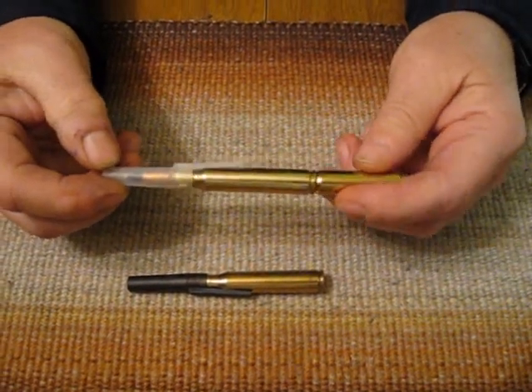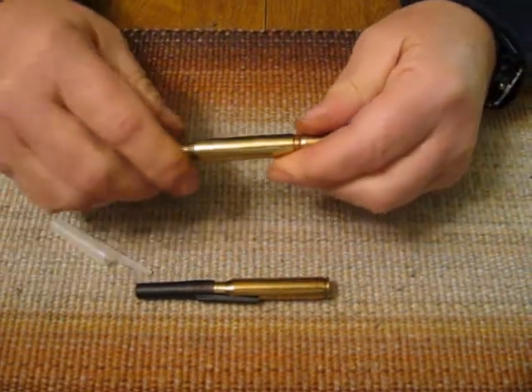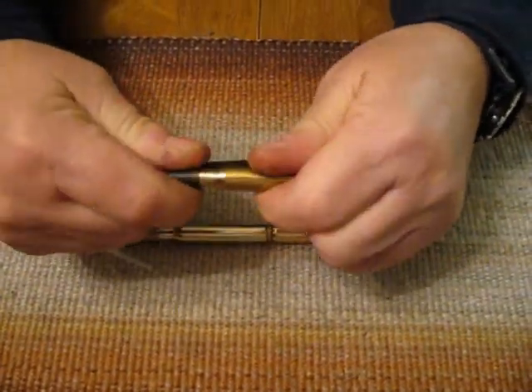Hello. This is how you refill our standard length and mini stick pens. These are non-retractable.